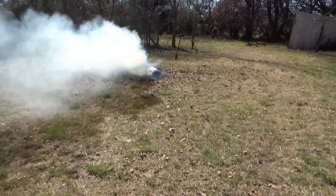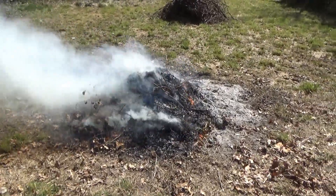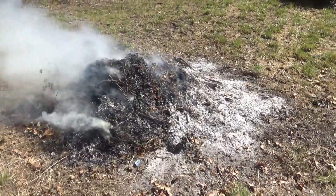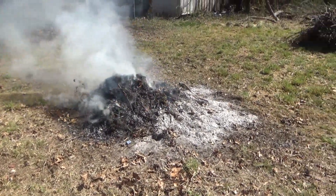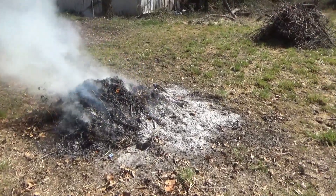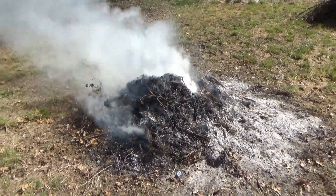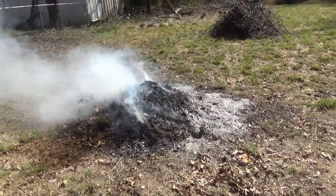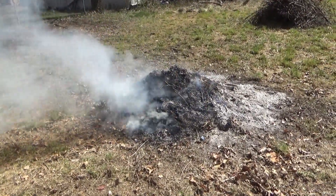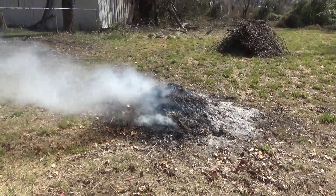We just put the last pile of leaves on it, and it's taken most of the day to get there, but it got there. There's probably some wood buried under the ash in places. We've just dumped two trailer loads of leaves on it - probably about 36 cubic feet of leaves, or 30, or probably more. We're gonna let that burn down during the day.